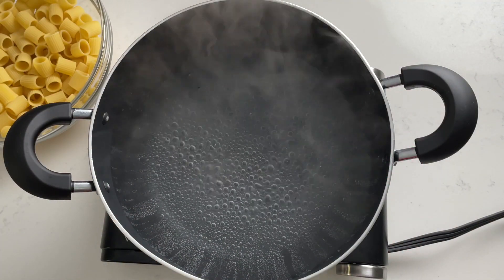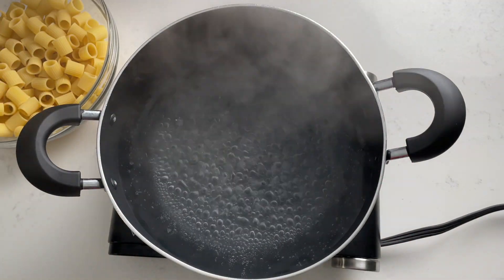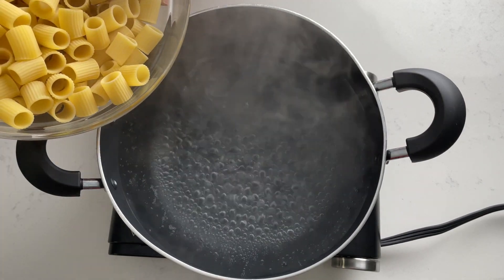In a large pot, boil some water. When the water starts boiling, add salt and your pasta and cook al dente.